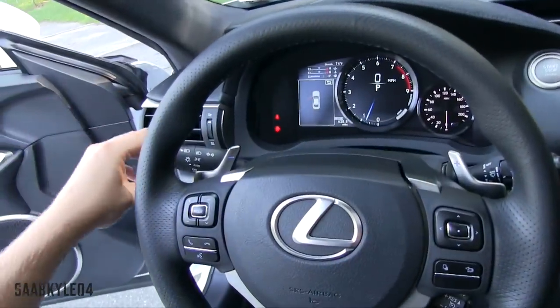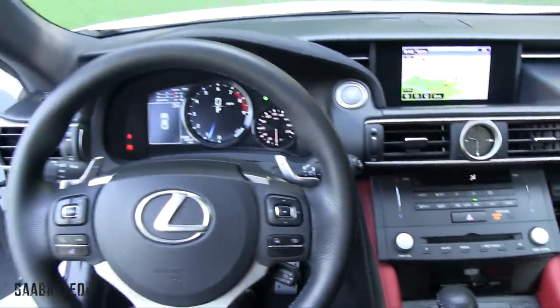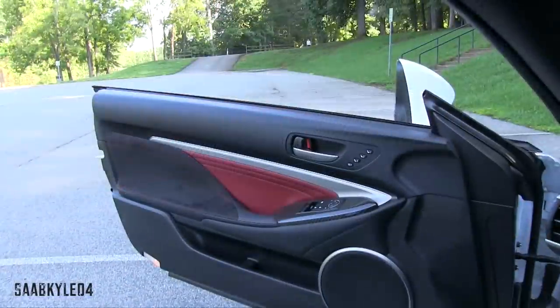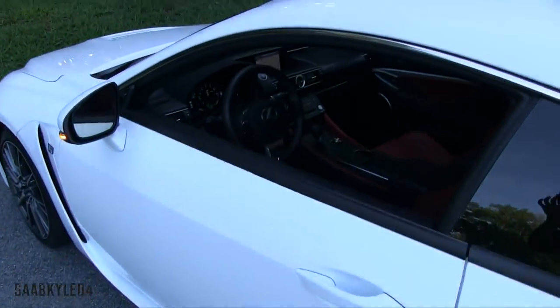Let's go ahead and flip on the optional automatic triple-beam LED headlamps and hazards. Both windows are fully automatic. Upon closing the door, the vehicle will chime a few times to let you notice loss detection proximity key fob.